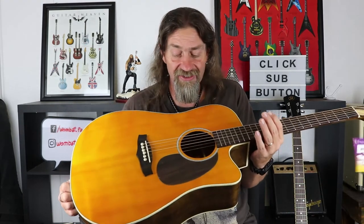So there you are — that is the Tanglewood TN5. Not a bad little guitar. Great looker, and I just love those buttons, they are just awesome. Thank you so much for watching. Don't forget to subscribe, like and please share. And as always, rock on guys!